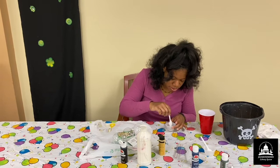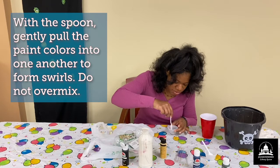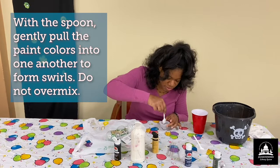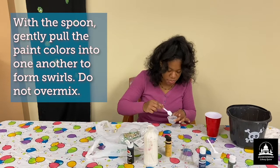I'm going to go ahead and marble this. Just make sure you don't stir it together — you kind of want to marble it in the cup. How you want it to look in your ornament is how you want to do it in the cup, so you're just marbling the colors together.